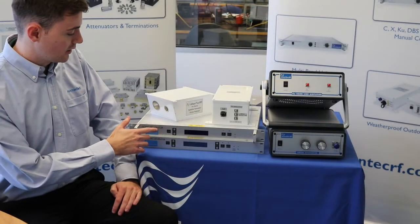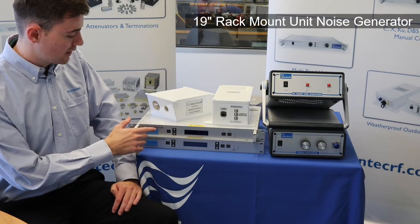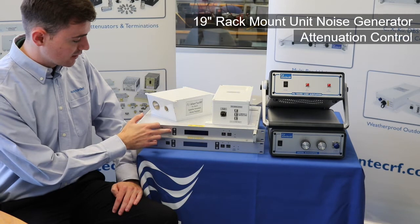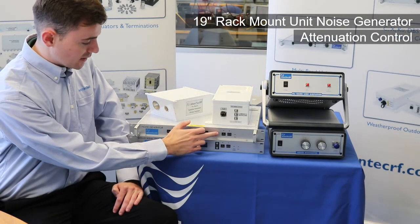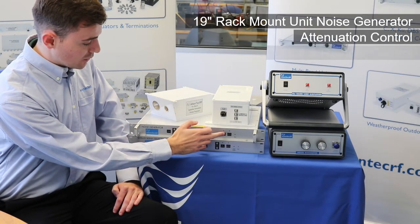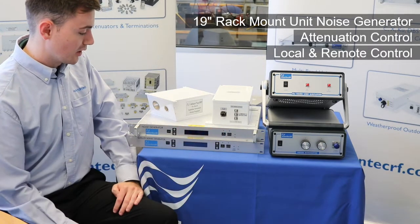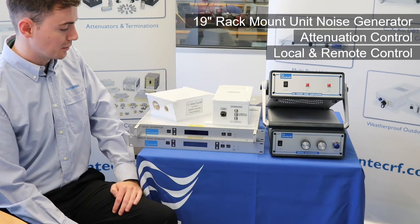Here we have the 19-inch rack 1U noise generator and you can control the attenuation with the buttons on this side. We have an RF mute button here and a local/remote switch, which allows you to control the unit via GUI using a laptop or desktop computer.